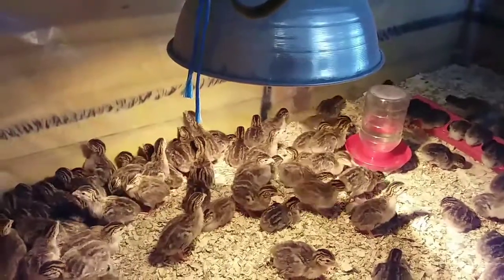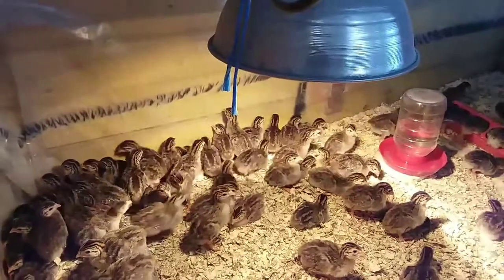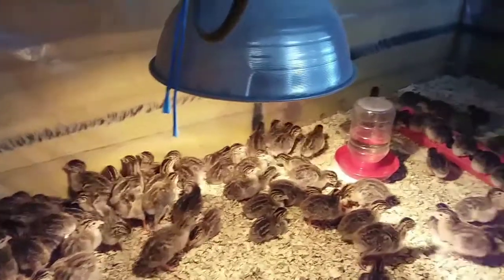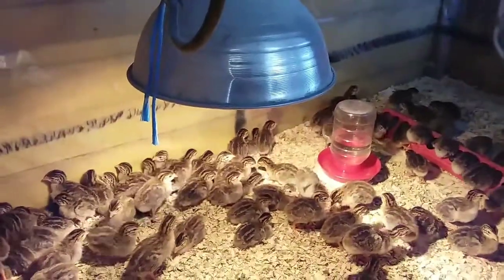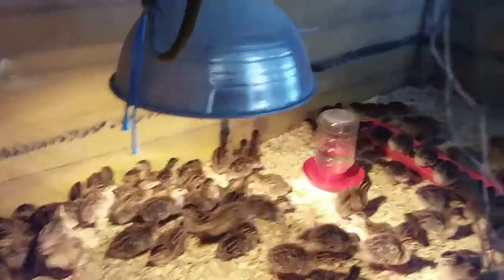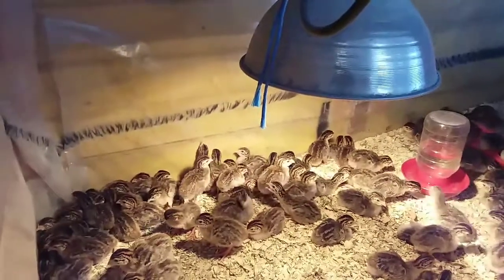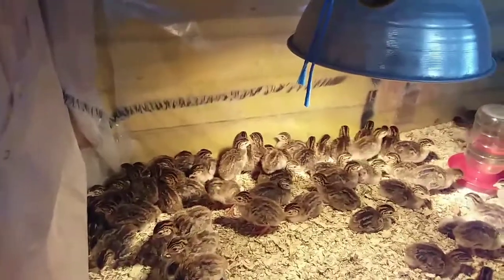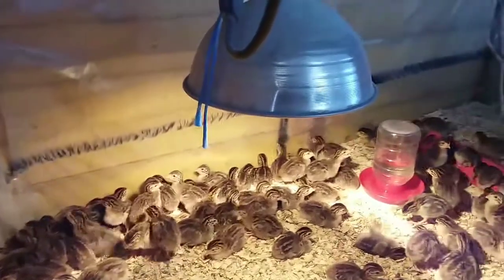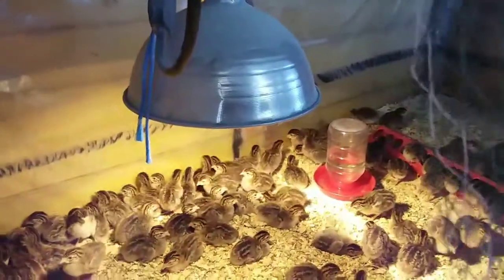We started with a hundred and two — that's what they sent us — and we've lost some, so we're at over 90 now. These are French jumbo guinea keets. They came in the mail; we went to Spokane to the airport to pick them up. We've had them since Friday of last week. Like and subscribe, have a great day, bye!